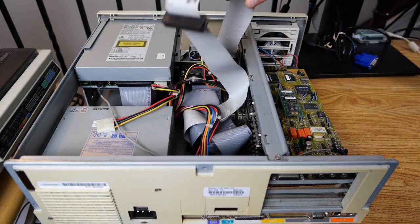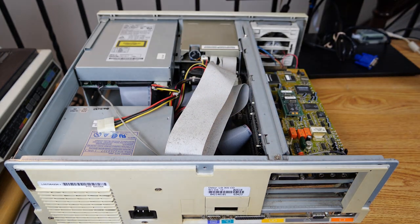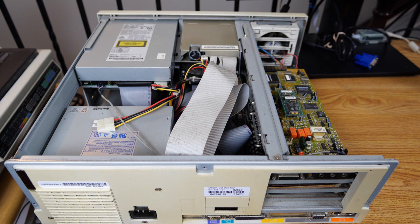As we take a peek inside, we can see that this machine probably had some use, which is good — that's what we expect. We'll go ahead and get that cleaned up a little bit; there's a little bit of grunge on the fan as well. Not a big deal — this was a machine that got some good use back in the day.